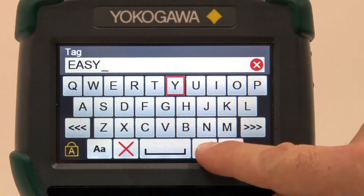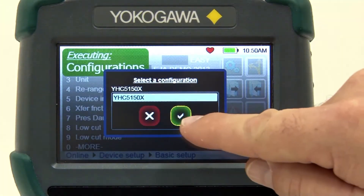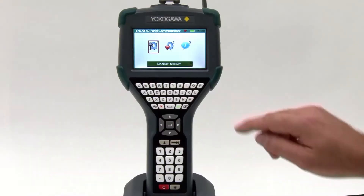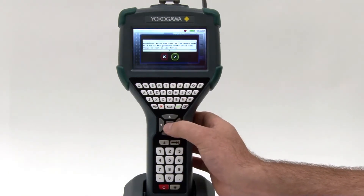Setting up a new device just got easy. The YHC-5150X also allows the user to store configurations as "as found" or "as left" for documenting purposes. In addition, the files can be transferred to multiple devices to reduce setup times.